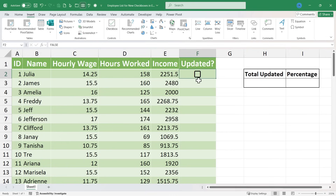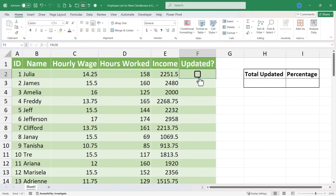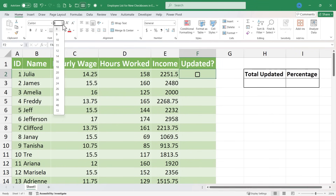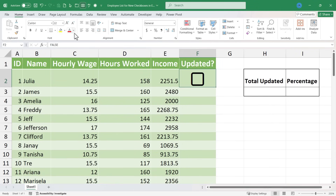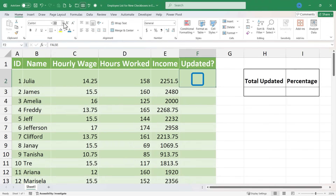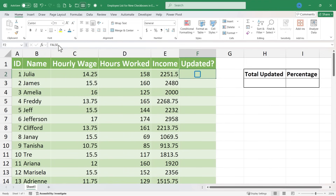There are some definite advantages to these new Excel checkboxes. One of those advantages is that you can click on a cell that has a checkbox in it and apply some font formatting. For example, if I change the font size from 11 to 48, you can see what happens. I can change it back to 8 or whatever I want. You can also apply font colors — I could make it an orange checkbox or a blue checkbox. These are advantages that did not exist with the prior version of Excel checkboxes.